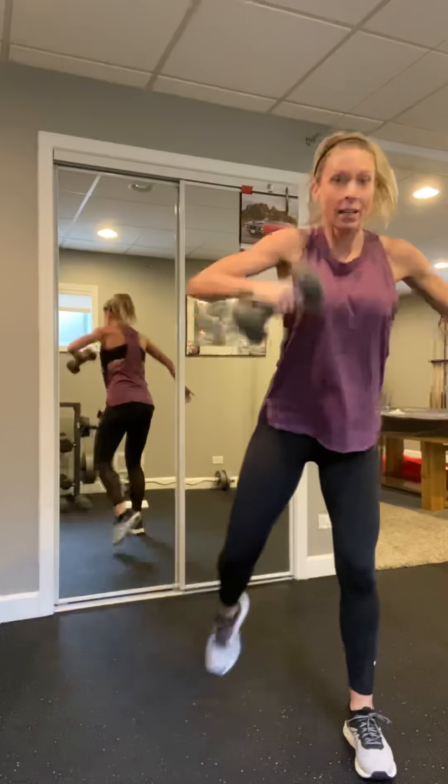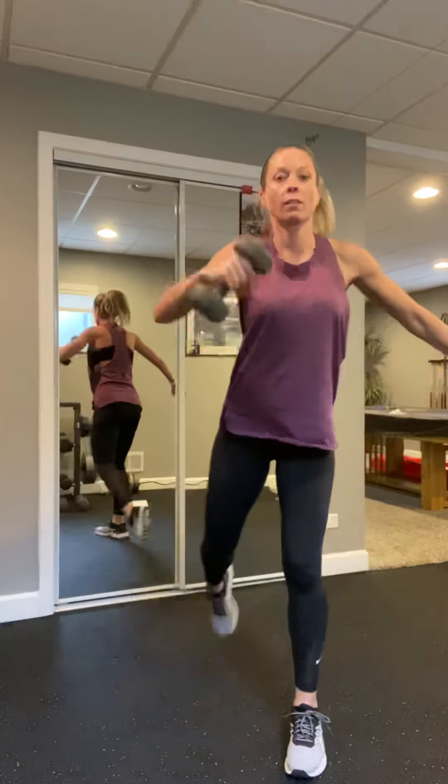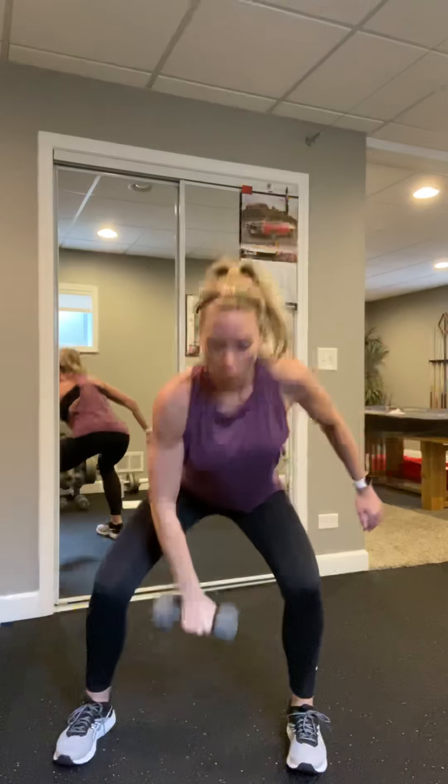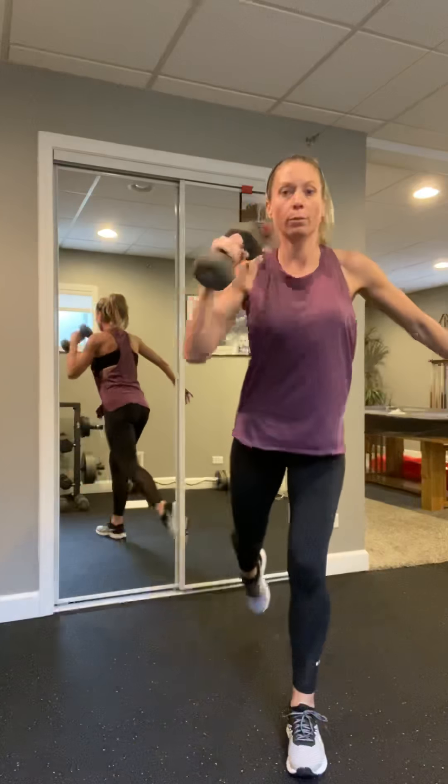All right, you should be nice and warm. We are going to start with our first set. We're going to go a heavy arm row — weight is going to be in your right hand. Step back with that right foot, hinge at that hip, square those shoulders. Pull to the hip nice and flat back, keep that elbow nice and close to the body. Exhale as you pull. Four more — four, three, two, and one.